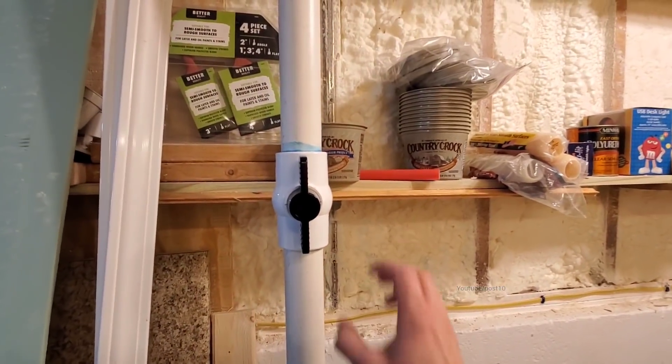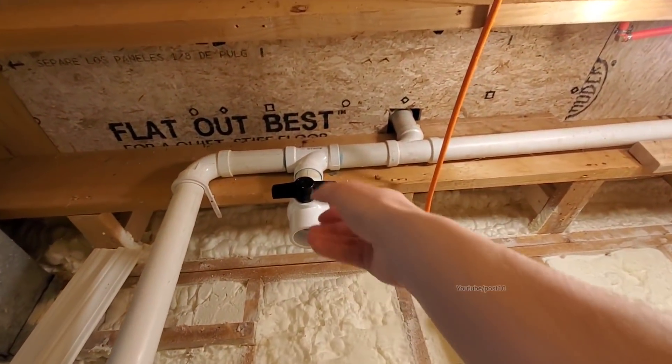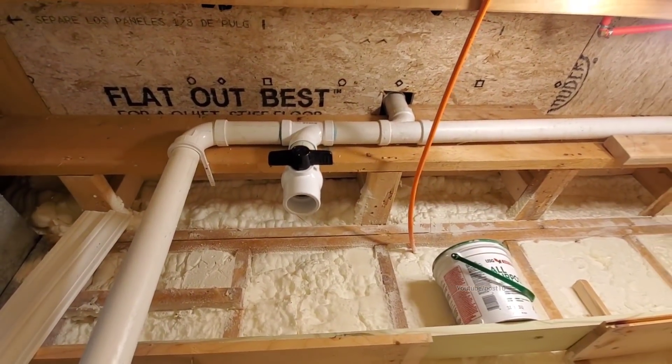The way this is going to work is we have this valve right here. You shut that off, preventing it from going to the septic system. It will back up to here where you can open that valve and that's going to go to gray water.